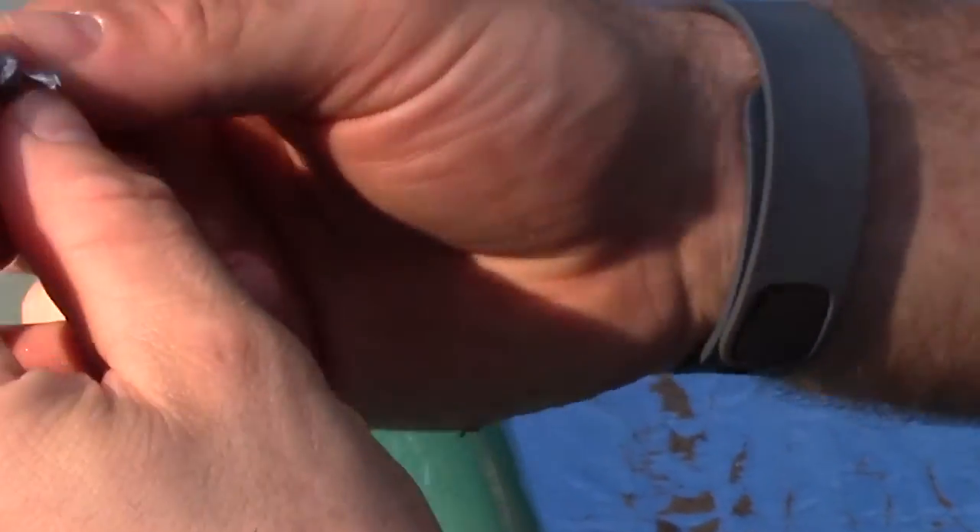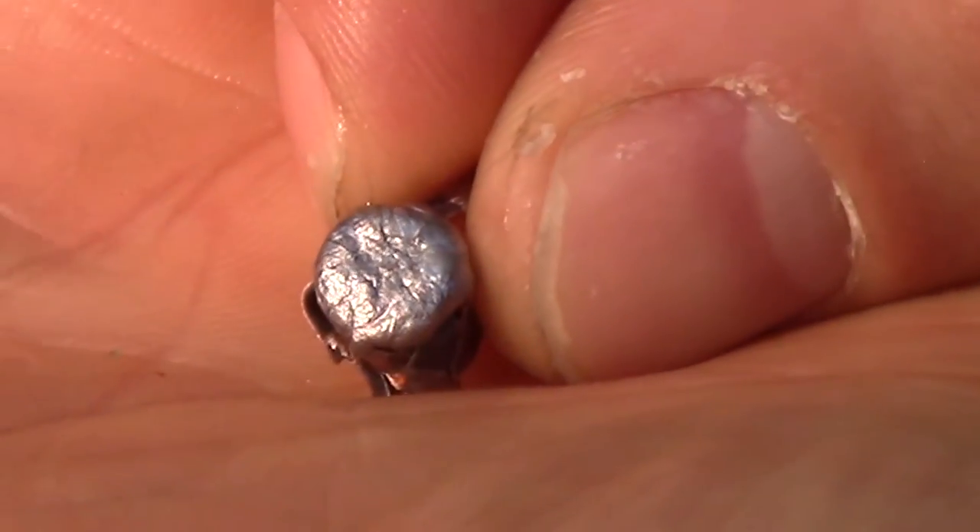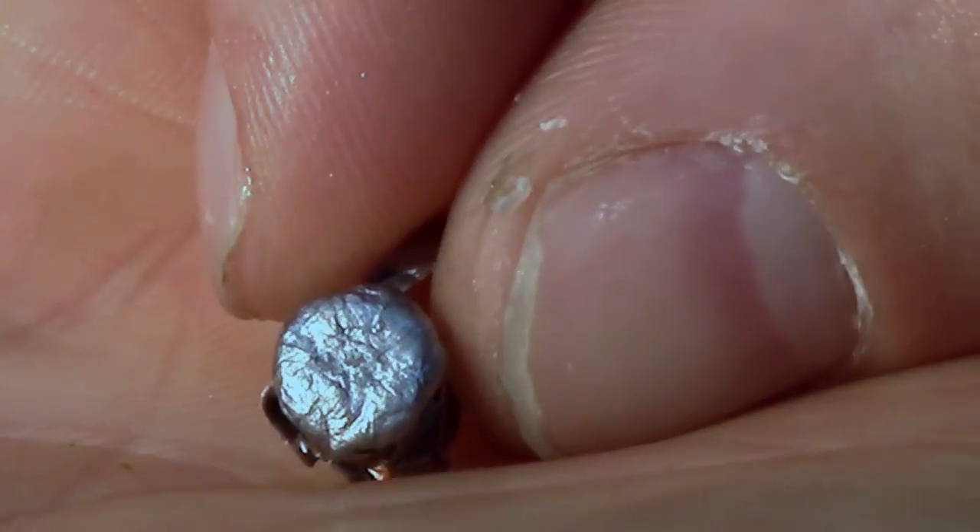Here is our recovered round. Try to start ripping that jacket off there. Expanded — you can see the signature Gold Dot in the center of there.